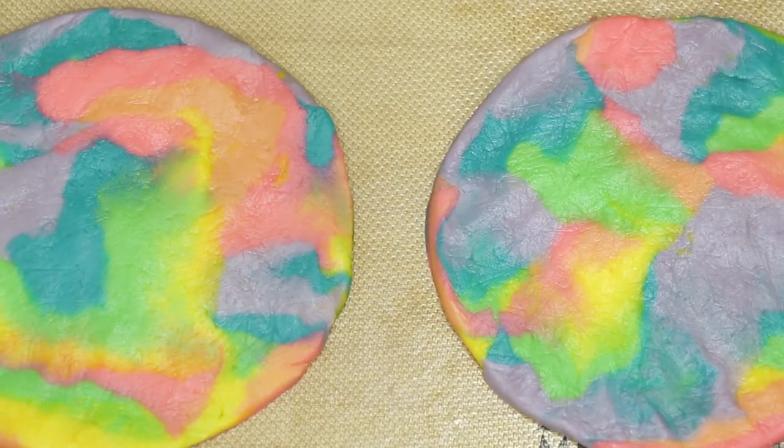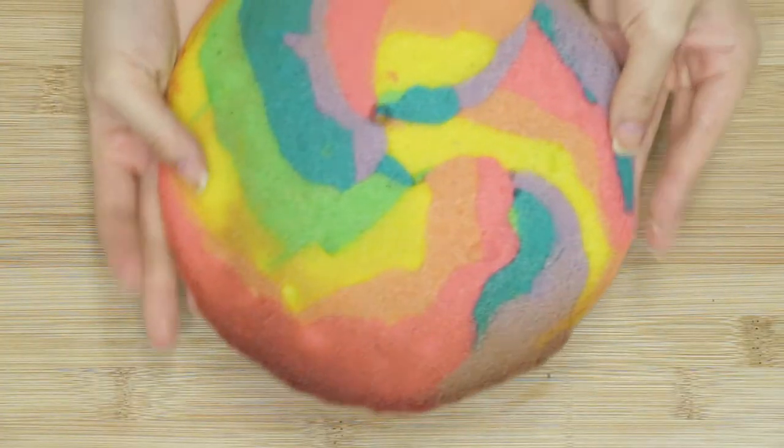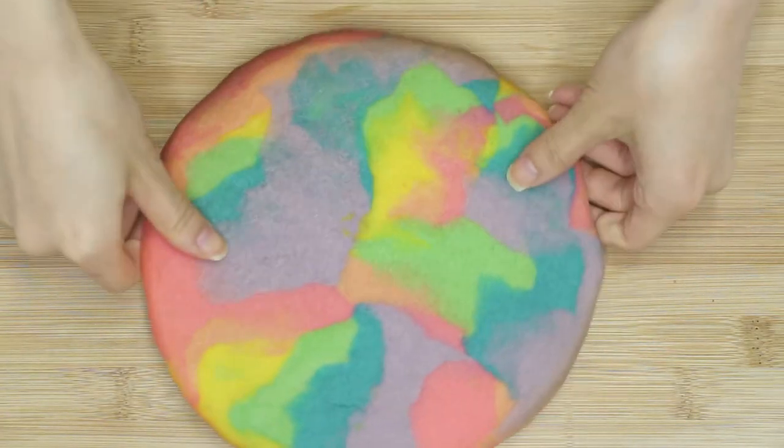Then put it in the oven at 350 degrees Fahrenheit and bake it for 8 to 10 minutes or until the edges start to slightly brown. I probably could have taken it out sooner if I wanted it to be more soft.